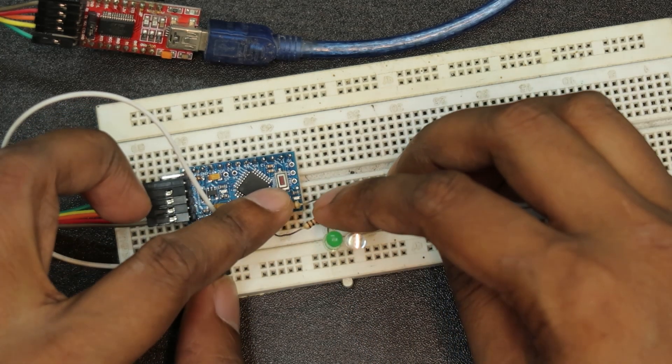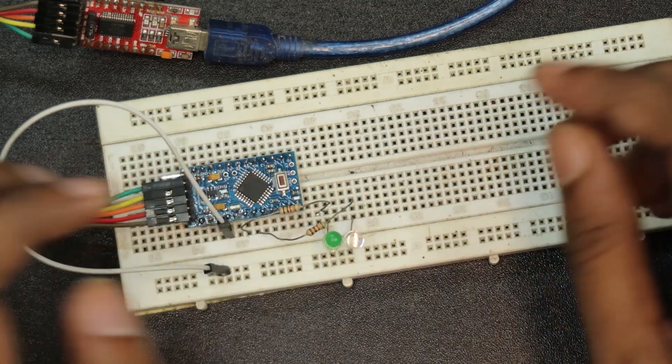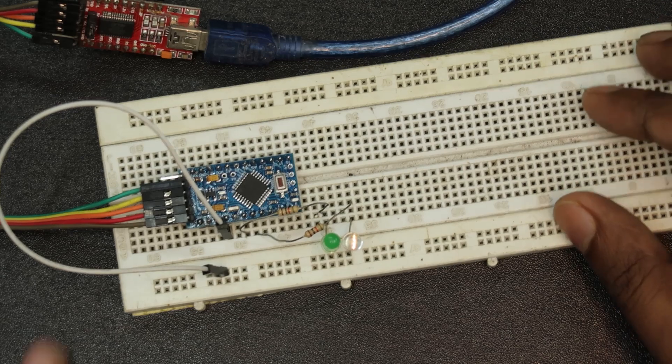It is a value of 1K resistor. So let's go to the program.